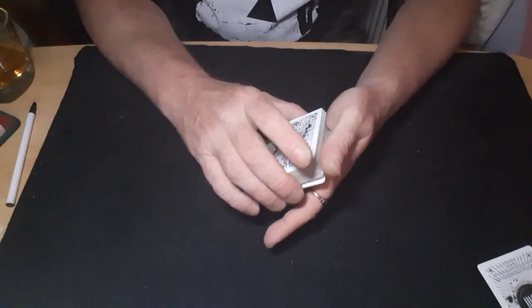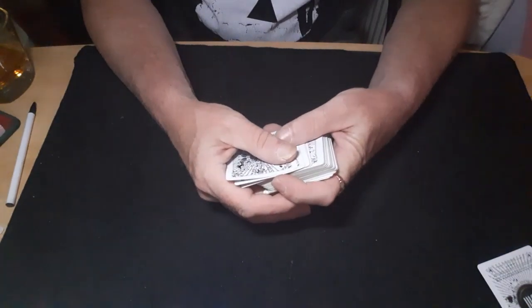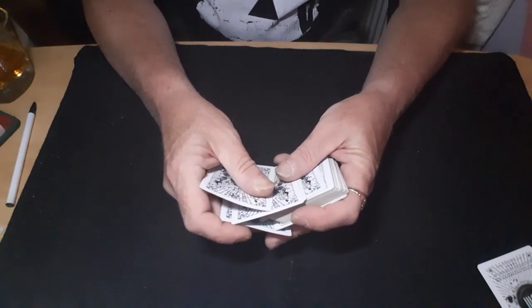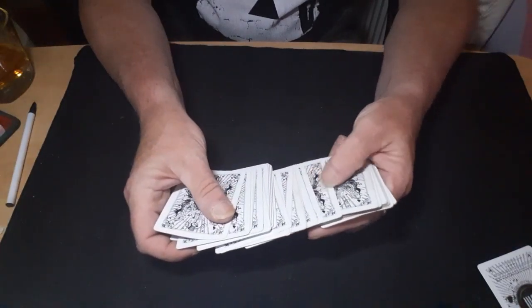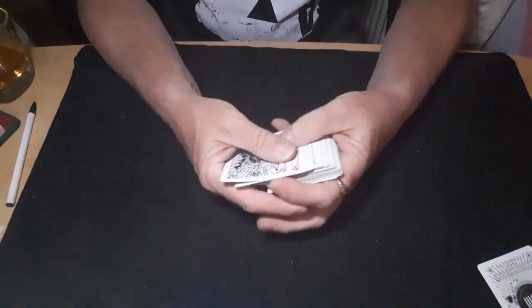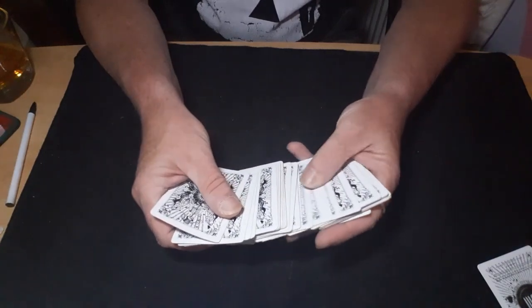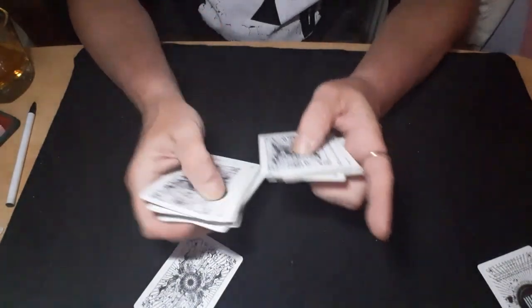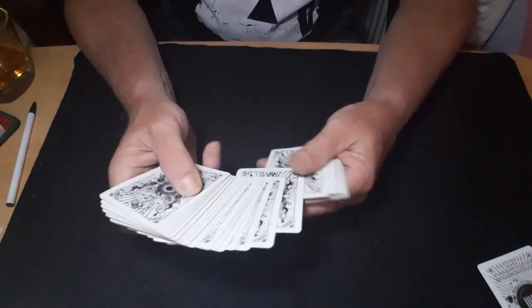You can also force the card from the bottom — sometimes called the gravity force. You start spreading the cards out asking them to pick a card, and you're peeling that bottom force card off underneath your spread as you go. Make sure all the other cards get spread on top of it, then they say stop, you close up, and you've got them forced. Just go in between it to make sure it doesn't pop out, and when they say stop you square up and that one is left on the bottom.